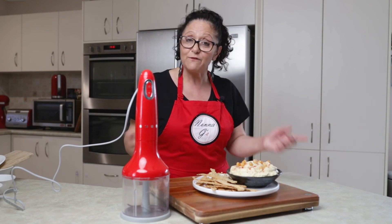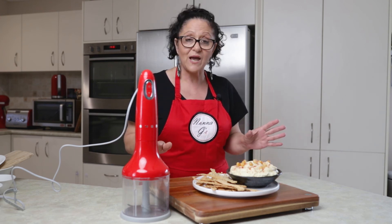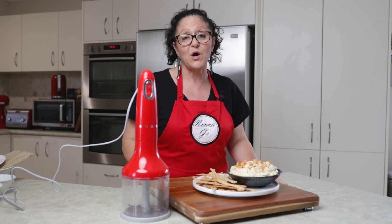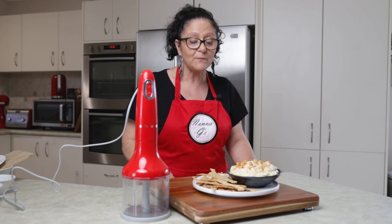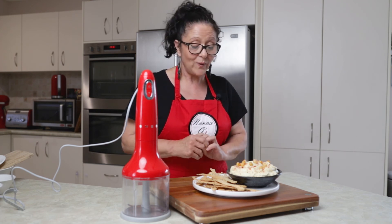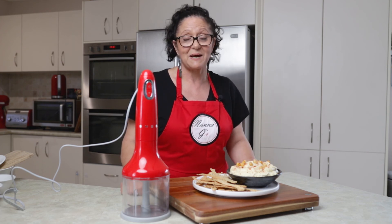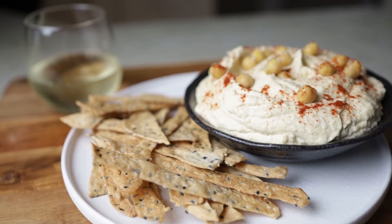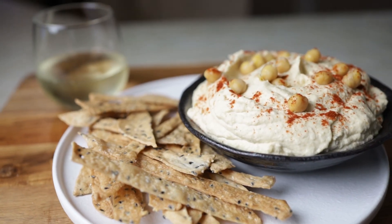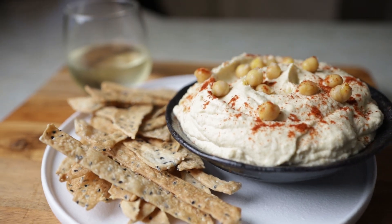Thank you for watching Nonna Gina's Food Adventures. If you like my video, don't forget to give me a like. Any comments you have, please put them in the comments below — I love hearing from all you guys. Don't forget to subscribe, because if you subscribe you'll be the first to be notified about this and many, many other recipes to come. Thank you. Ciao tutti. Bye.